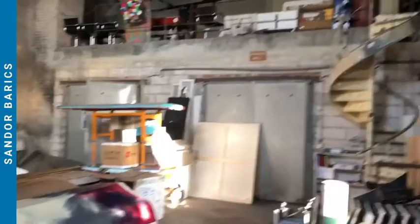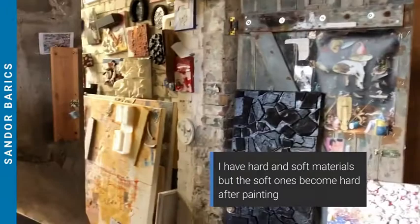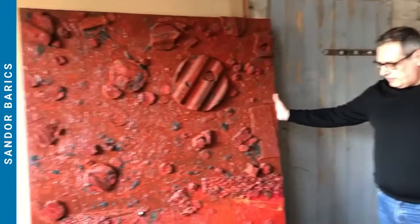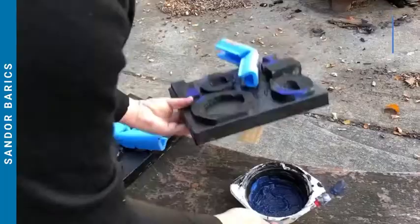Welcome to my art studio. I use some materials, very soft materials, so this makes my artworks quite interesting. I have the hard materials and the soft materials, which are actually soft materials that come hard after the painting dries.